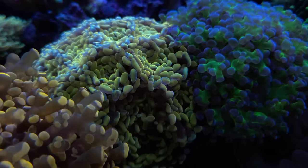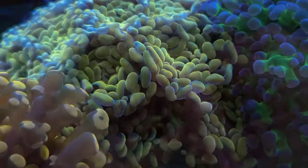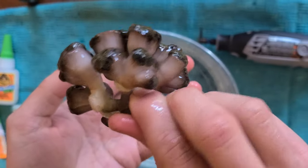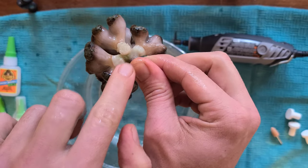Hello reefers, I'm Jeremy Wade and I am your Canadian Reef Master. Today I'm fragging my Euphyllia coral. This is Euphyllia divisa crossed with Euphyllia paraancora. It is also known as the golden hammer.